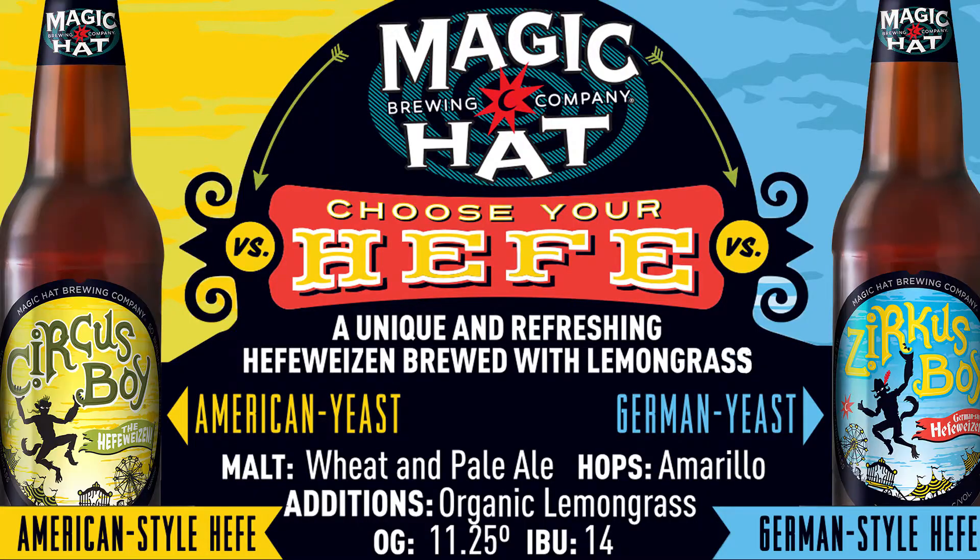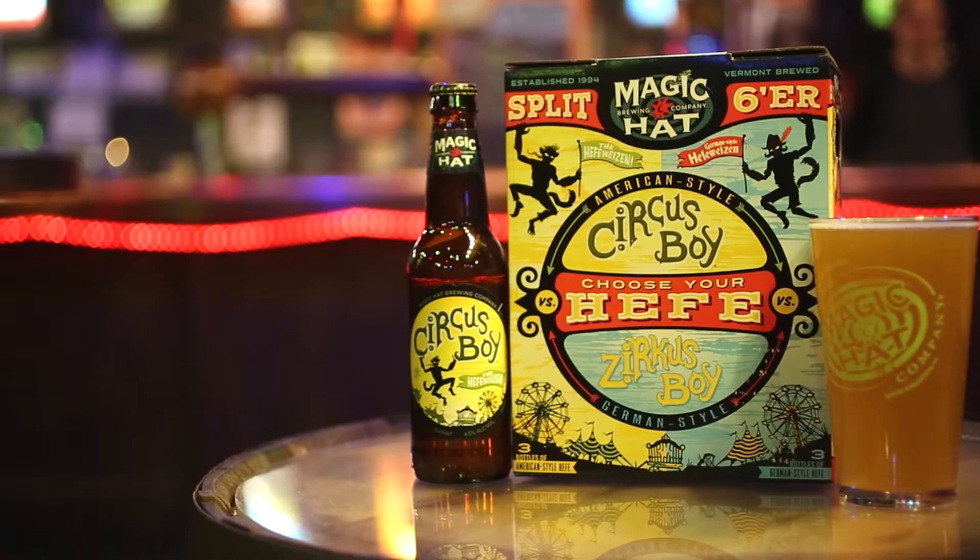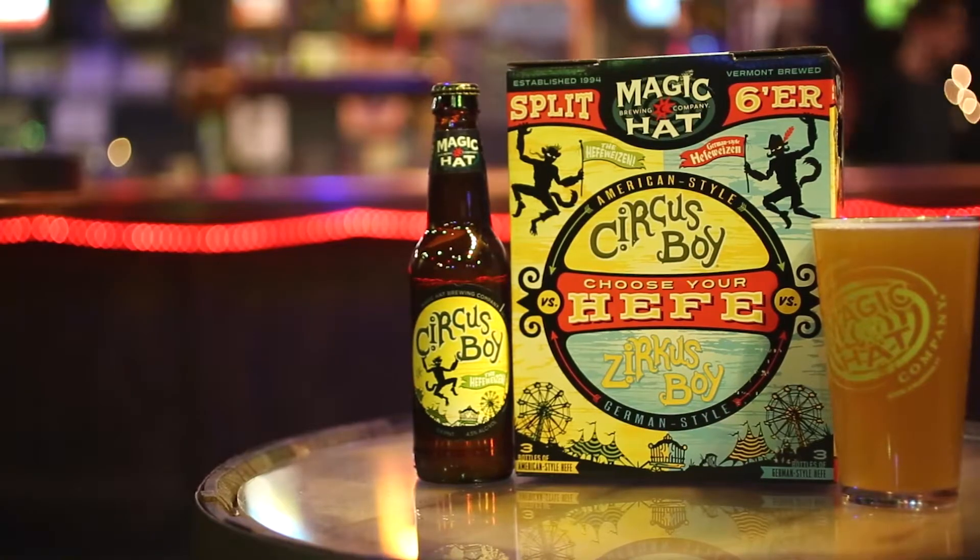The Split Sixer is our way of showcasing two very different beers from the same base. Circus Boy has been part of our lineup for many years — it's our Hefeweizen, an American style. So over time we decided to play with those flavors and ingredients and see what new styles we could drive. For the German version we incorporated a German Hefeweizen yeast to introduce some new flavors.